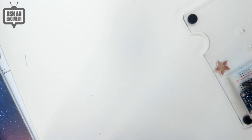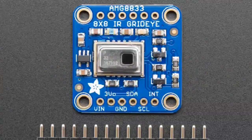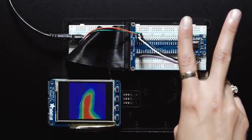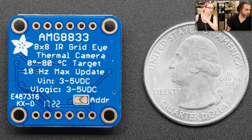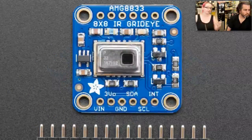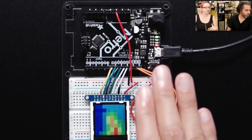The star of the show tonight is the AMG8833. This is a neat sensor that's been around for a while, but the price recently dropped to a reasonable amount. It's an 8x8 thermal array — basically a mini camera. You can get thermal cameras in the shop that are 200 by 100 pixels, sometimes called FLIR cameras, but they're really expensive and hard to integrate into projects.